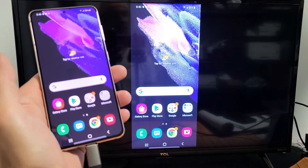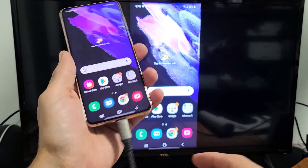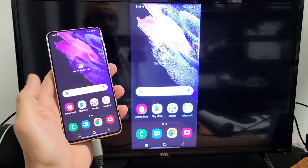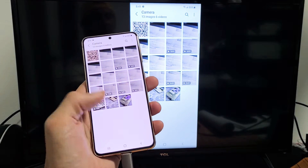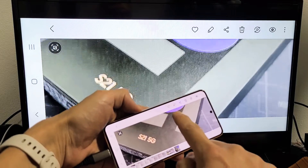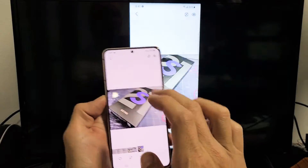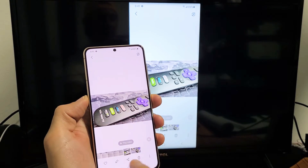You can show your photos, videos, and work documents on your big screen simply by using a cable — it's a direct connection. Let me give you a quick example and show you some photos and a video. Let's go to a photo here — you can zoom in and out. And let me show you a video really fast; the audio is going to come out from the TV.